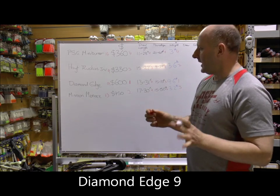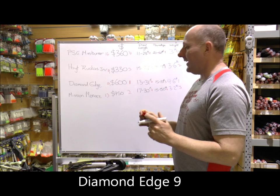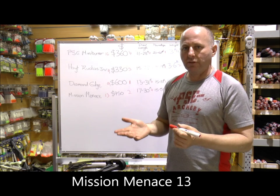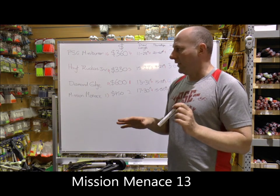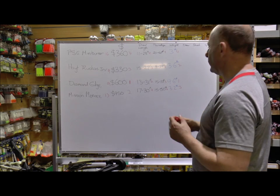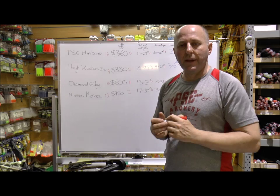I think the Mini Burner is better value just from looking at it as a bow. The Menace is very close behind and it does have a machine riser, so it's not a bad little bow. But now we're going to shoot these — we're going to compare the draw cycle of all these bows, the shock when you shoot, and then run them through a speed machine.